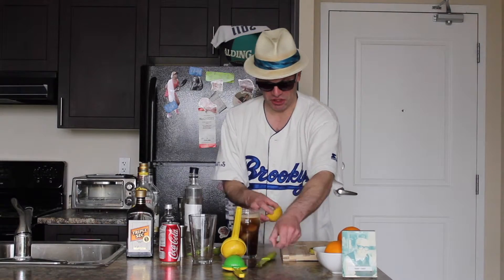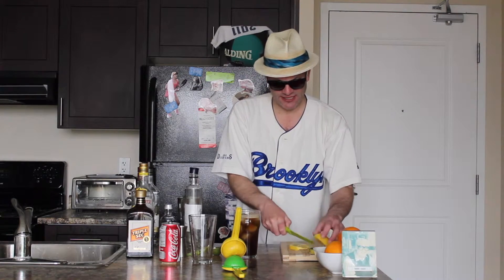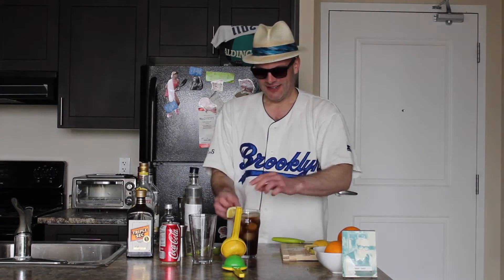Almost there — we need a garnish. We're going to take our lemon, do a little cut, and there you have it. That's how Mr. Showbiz does a Long Island iced tea. Let's try it — not bad! My Sunday's off to a great start, hope yours is too. And that one goes out to Lucy from Ancaster, Ontario.